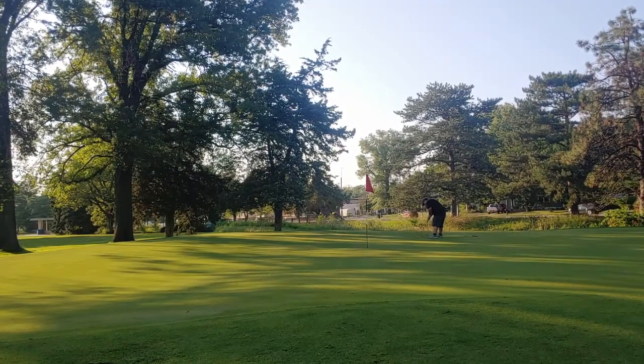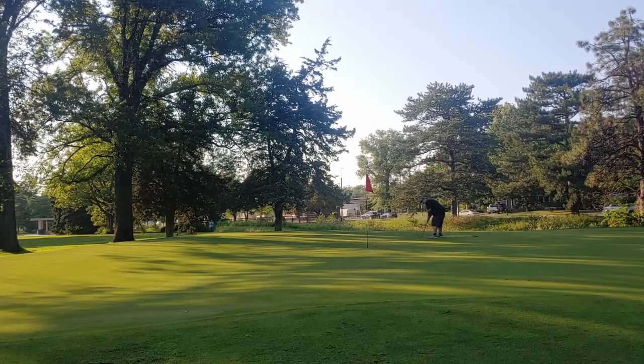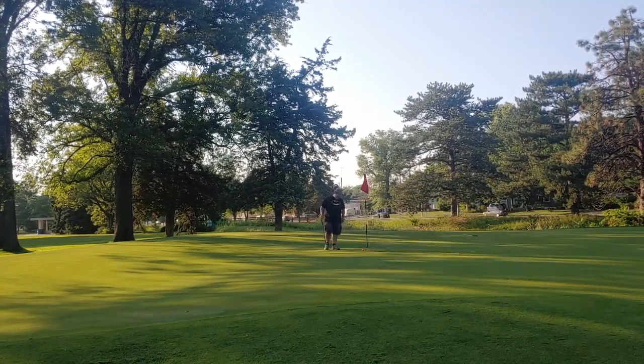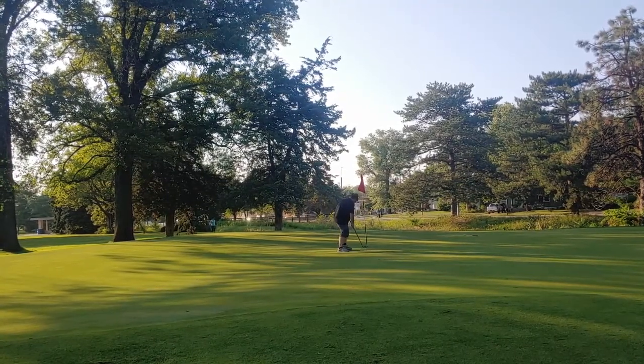It's a learning experience. The game of hickory golf, even being relatively new here, is an entirely different animal. Modern clubs are definitely more forgiving.